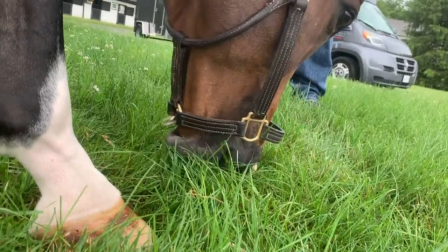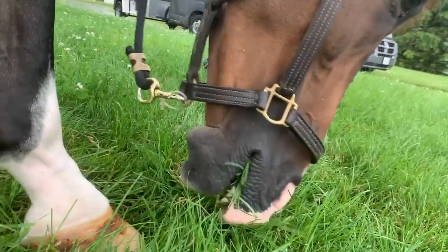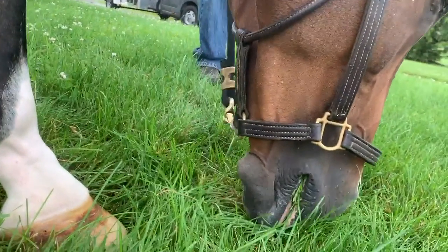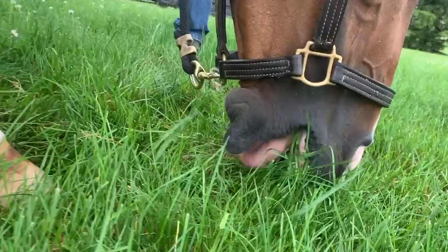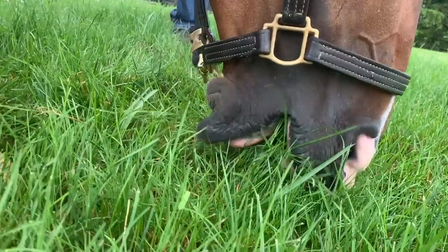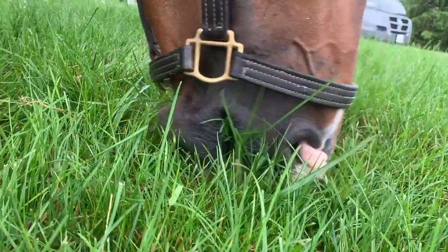This is also true for horses that don't have any upper incisors — they do the same thing. Remember, all ruminants like cattle, sheep, goat, and deer have no upper incisors, and they harvest grass just fine.